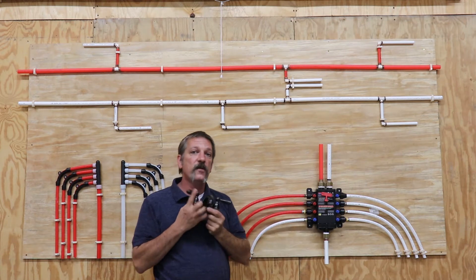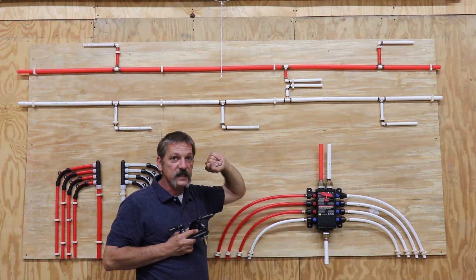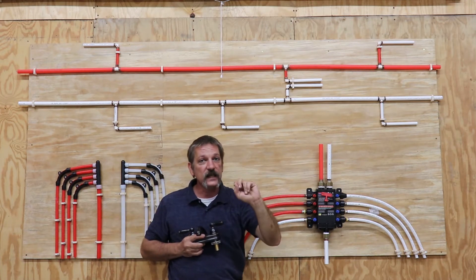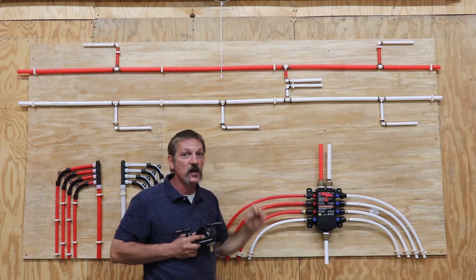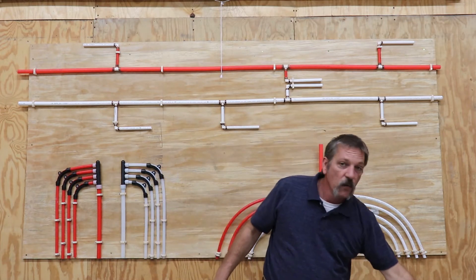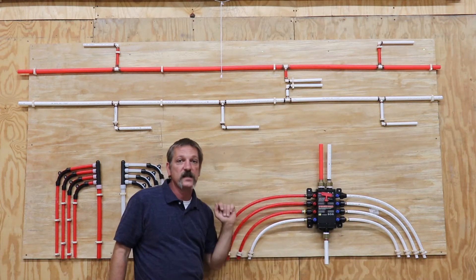What happens when you turn a valve off? It's going to stop. And when it stops, that velocity stops and becomes PSI again. If it stops suddenly enough, that PSI could jump way up over 400 pounds per square inch, which is a considerable amount of stress on your plumbing system.